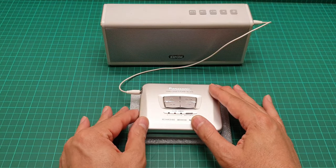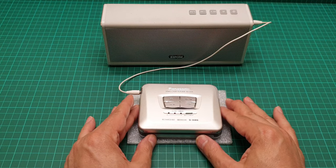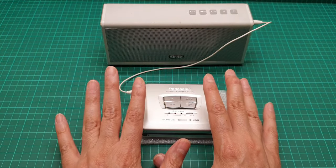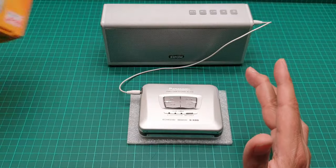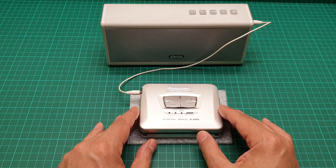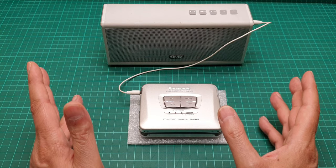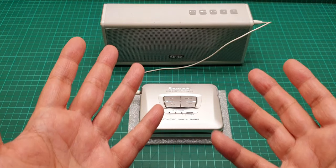Regarding the price of this item: you can expect to buy it in non-working or cosmetically poor condition for up to 30 pounds. But in this condition — working, mint, with the box in good shape — you can expect to pay between 100 and 150 pounds. I recommend all the Walkmans I make videos about, but not at extortionate prices. I hope you enjoyed this video; until next time, take care of yourself and each other, and as always have a great time.